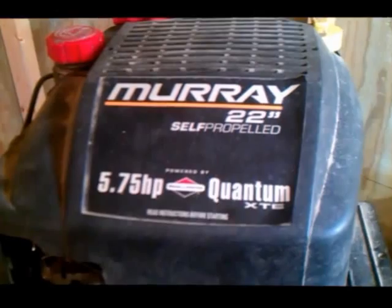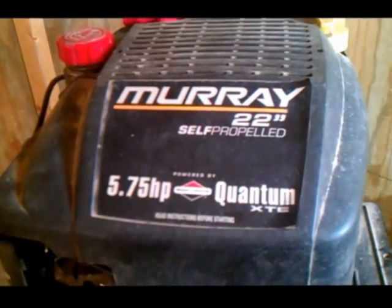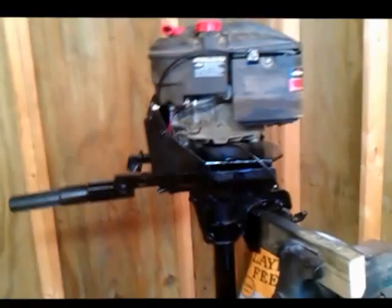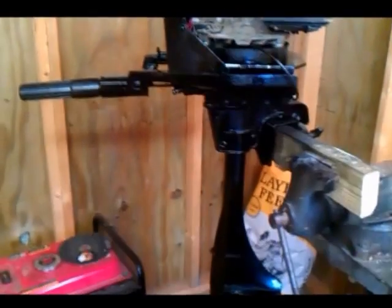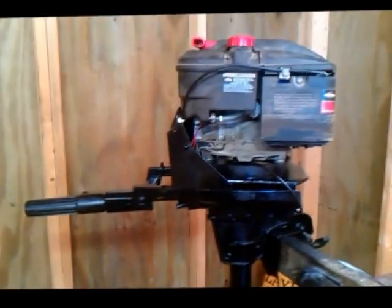If you don't believe me, here is the label on the engine: Murray 22-inch self-propelled. Anyway, I had this bright idea that when my motor was bad, I was gonna do something a little different - I knew I had a good foot, so when I had a good motor, why not make the two work together?